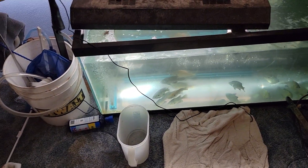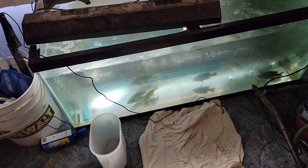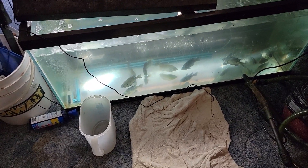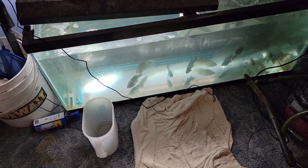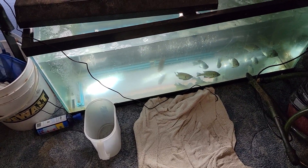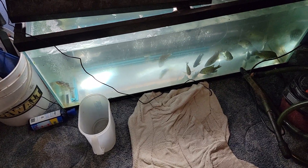Those bluegills are just doing fine. I'll probably do a video of just some interacting in there later on, but there you go.